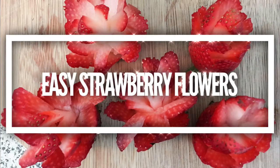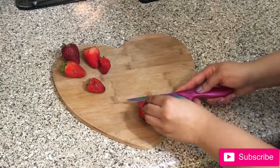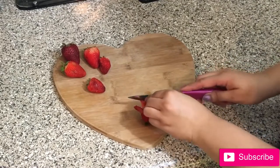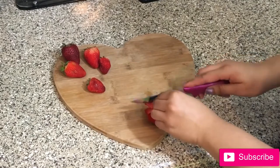Hey, it's Lulu! I wanted to share this quick and easy tutorial for strawberry flowers today. These are so cute and so fun, and super easy to make. All you need is a sharp knife, and with just a flick of the wrist you can easily transform your meal from drab to fab in less than a minute.